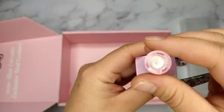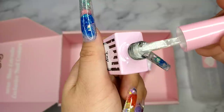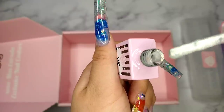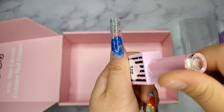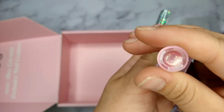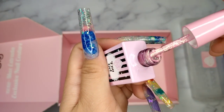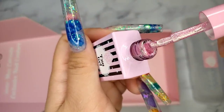The next one I got is also a fun gel, but this is an iridescent color — really really beautiful. The last item I got from E-Nail Couture is an iridescent pink color, and that is so beautiful. I love it so much. I'm definitely going to come back and buy more of this color.